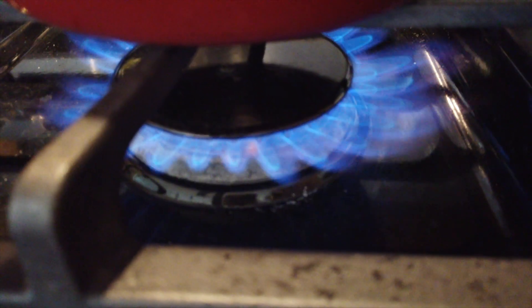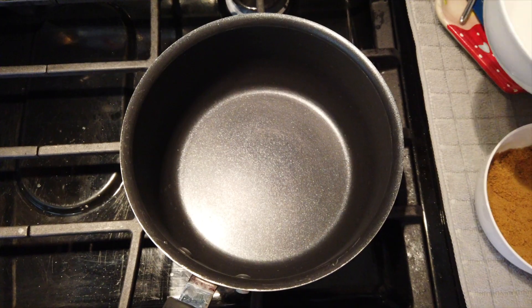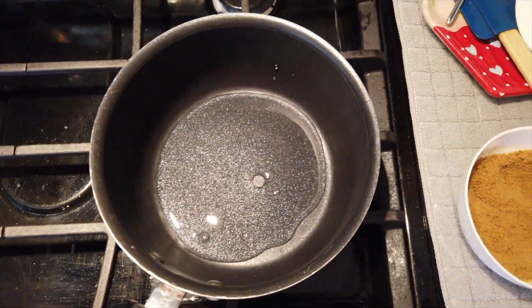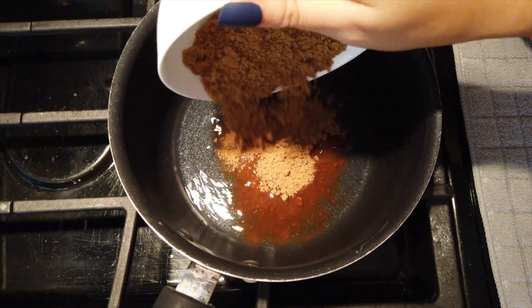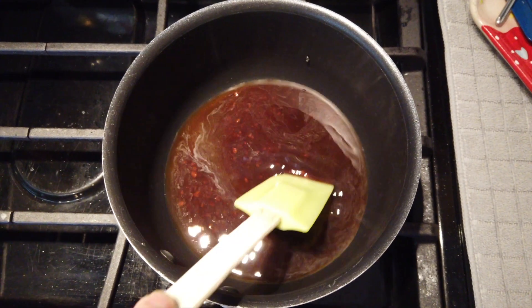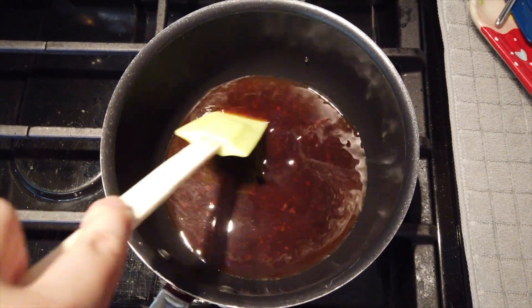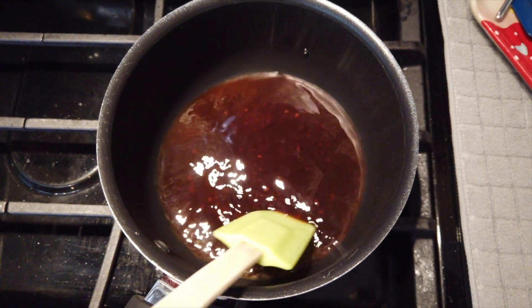To start off, you need a pot and then warm it up using medium to low heat. Then you want to add water and 45 grams of brown sugar. Next you want to stir until all the brown sugar has dissolved.